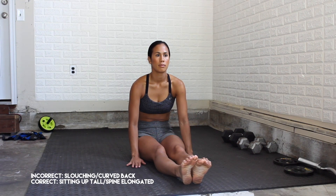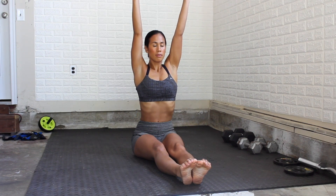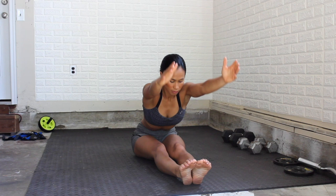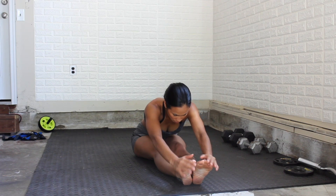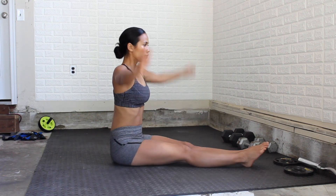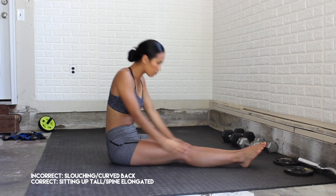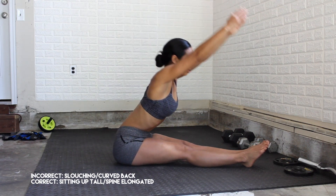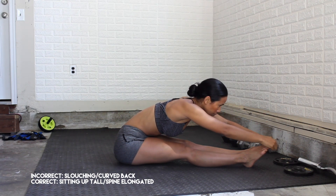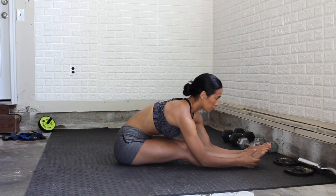Start in a pike position — that's just your legs straight out in front of you. I'm going to show you the correct way and the wrong way, and different angles too. Your back should not be curved; it should be straight up nice and tall. Leaning forward, you want to really extend that lower back, so think about almost arching and being flat over your body, not curved.